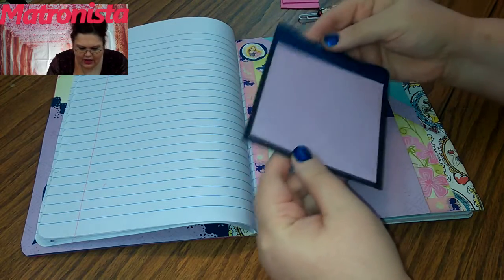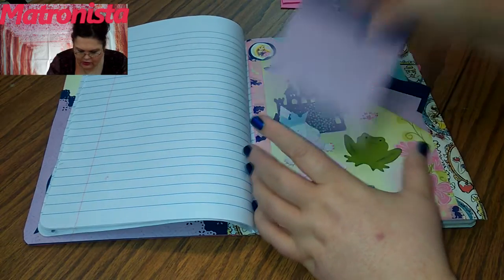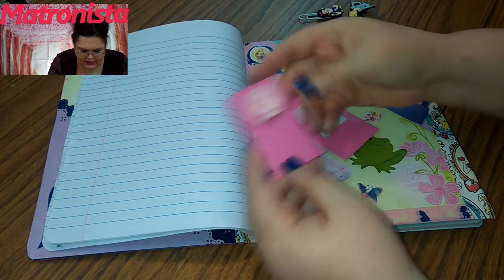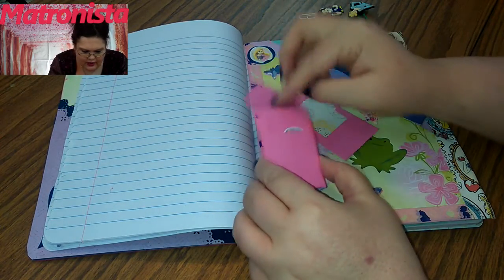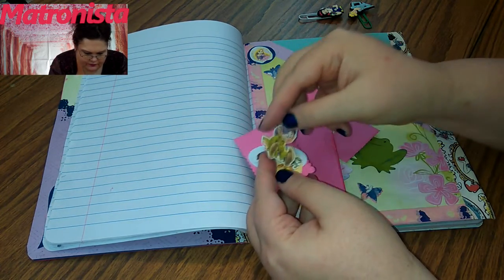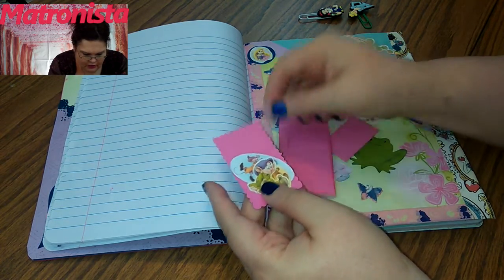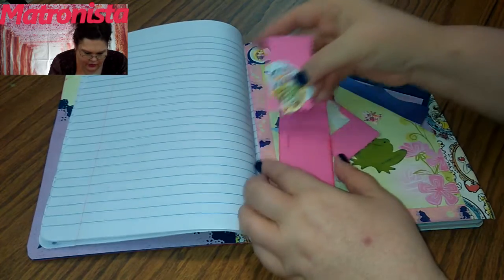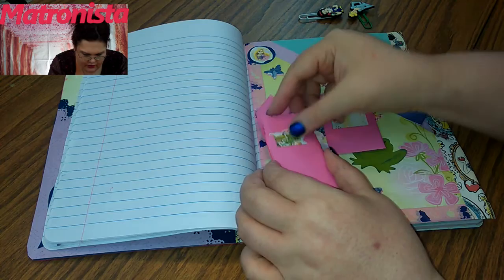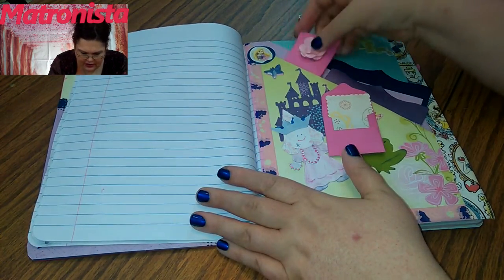I tried to double mat these because like I said I want these to be really sturdy for Morgan — I want this to be something that lasts. Now this is a little letter, but Morgan be careful because in this one I've put some little pieces that you can glue on and put wherever you want. That's the one that has the little flower on it.